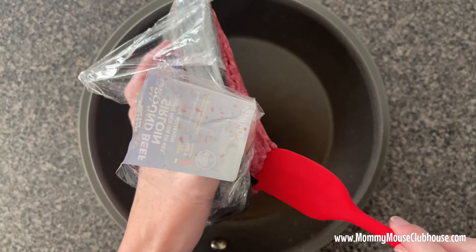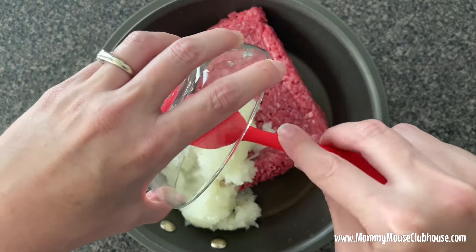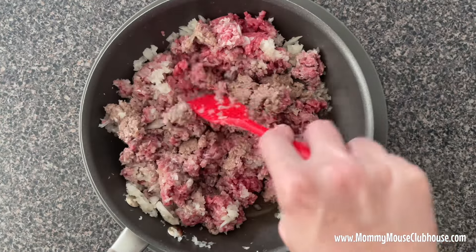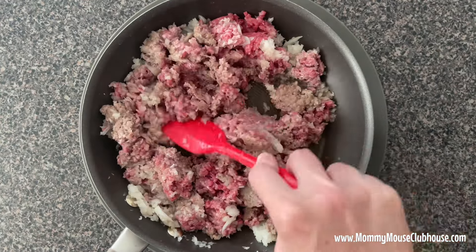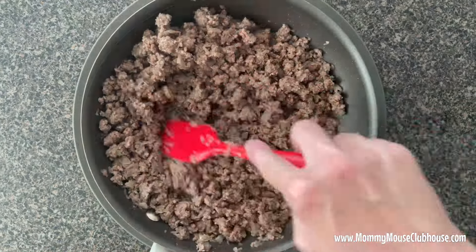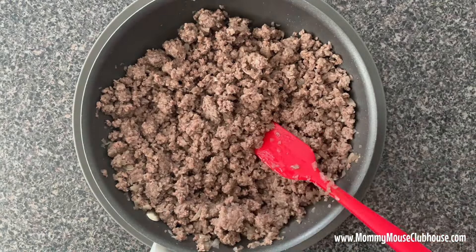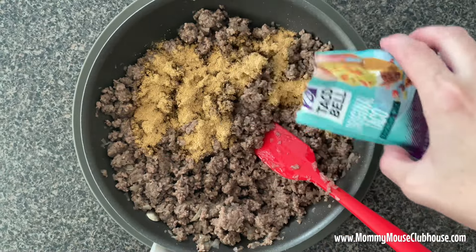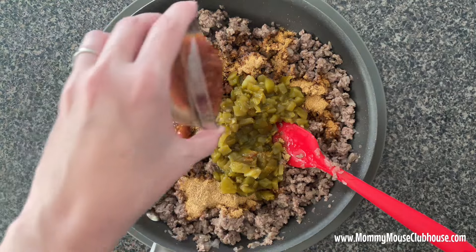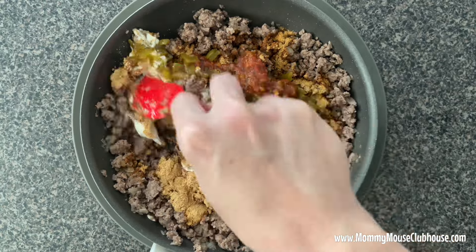In a skillet, cook the chopped onion and ground beef over medium-high heat until no longer pink. Add the taco seasoning, the green chilies, one third cup of salsa, and sour cream to the beef and stir until combined.